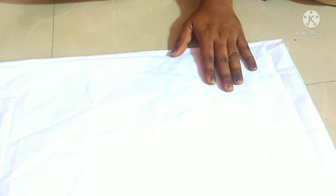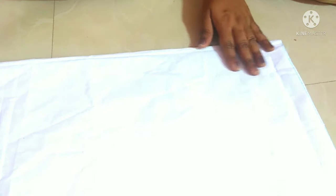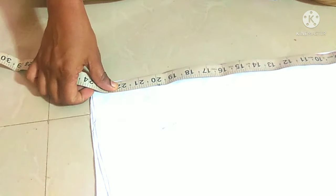I am going to cut the stitching in the video. I will cut the stitching in the shop.